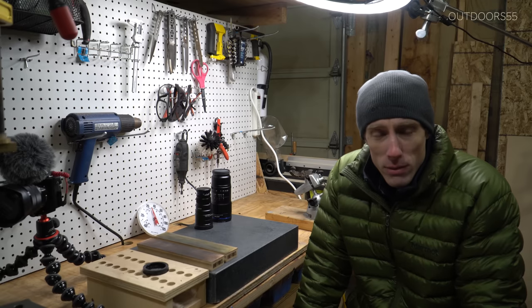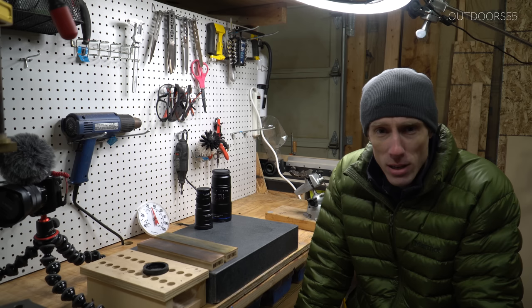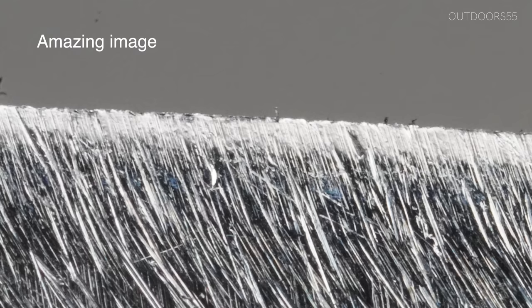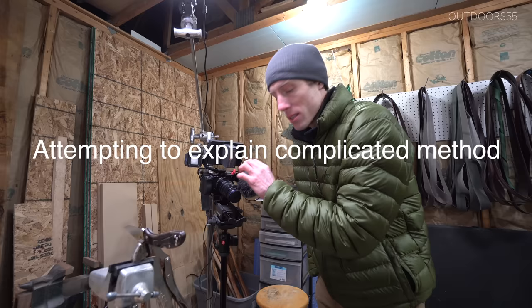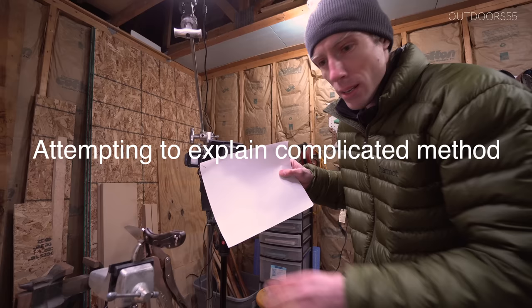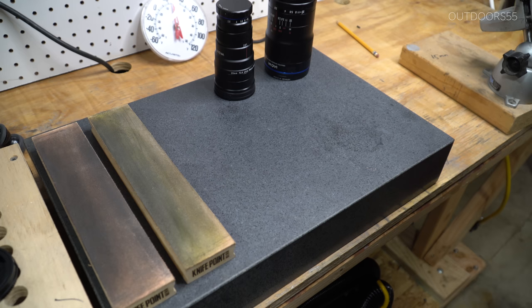I've had a lot of questions in my last several videos about how I'm getting these super ultra close-ups of the knife edges that I've been showing on YouTube. In this video, I'm going to show you my methods for capturing those amazing images. But first, I'm going to show you a super cheap alternative to the method I'll show you later.